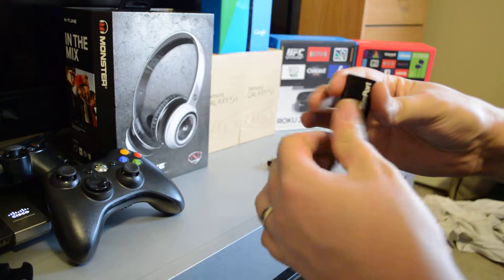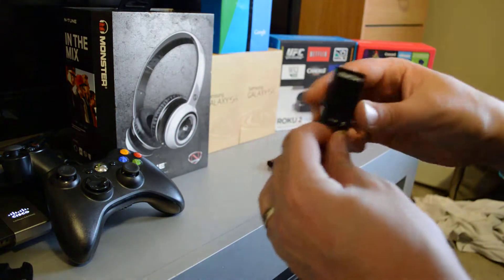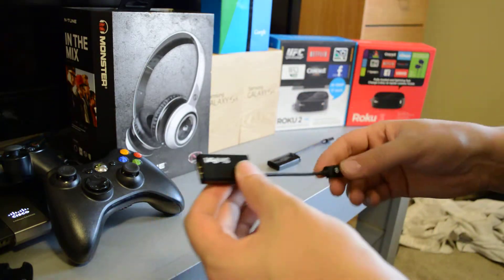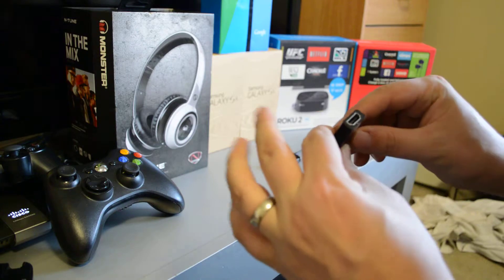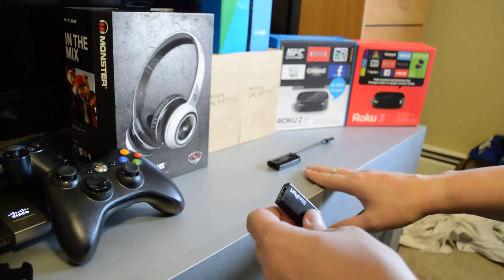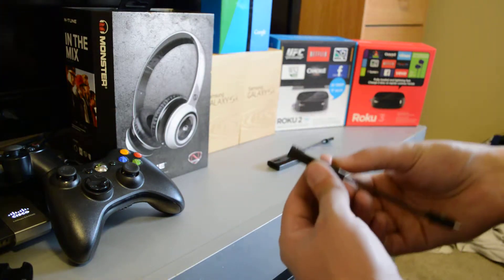And the same with Slimport. The main difference is these are actually two different products. They're very similar in that yes, they hook up to your phone or tablet — but if you have a Samsung product, it requires MHL, whereas some other phones may require Slimport.